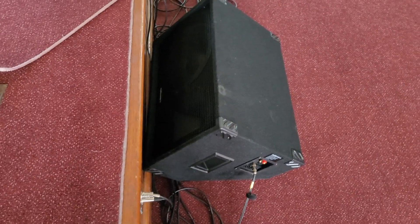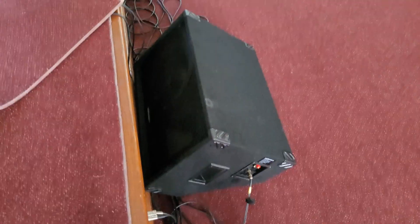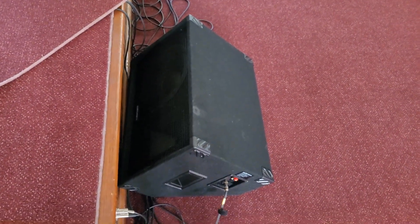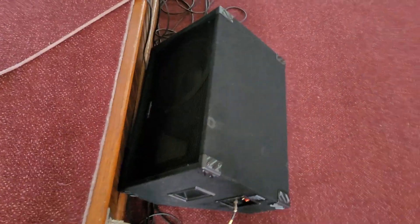Hello everyone. I just want to talk about what I'm doing here. I'm at church — we are having a contemporary service tomorrow, so I set up a monitor here. This looks weird because it's right against the wall; we're going to push it out when I'm ready to do that. They're going to have a recital in here, so we have to push everything.